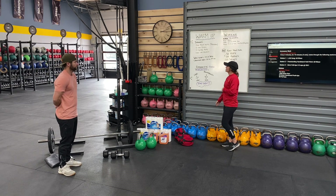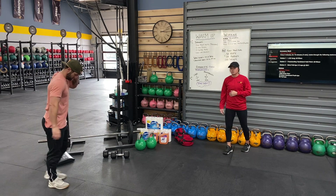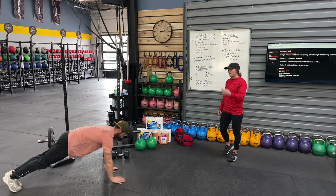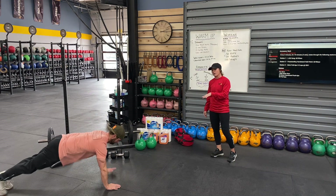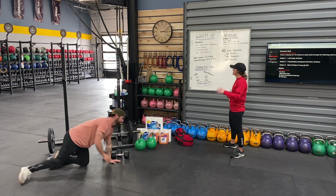Warm up — we have three rounds. Starting with plank squats, 10 each direction — that's four directions: forward, backwards, left, right — so a total of 40 reps. Butt squeezed, hips down.